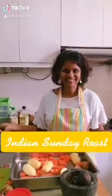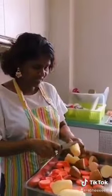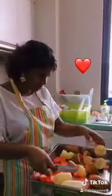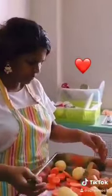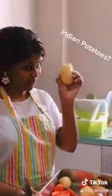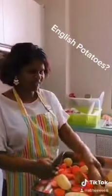Here we are going to do an Indian Sundae Rose. We have all these different kinds of potatoes because it was my cleaning day, and we had my mom, my children and my husband help me cut and chop up. So we have Indian potatoes with no skin on, and these will be the English potatoes where we will leave the skin on.